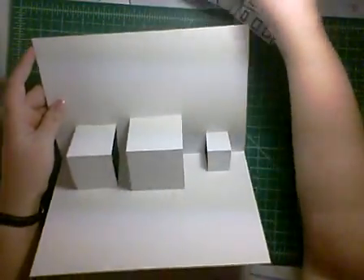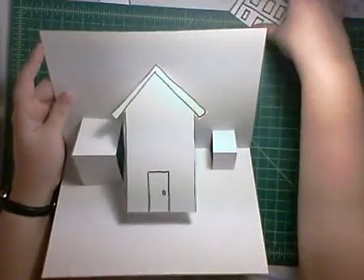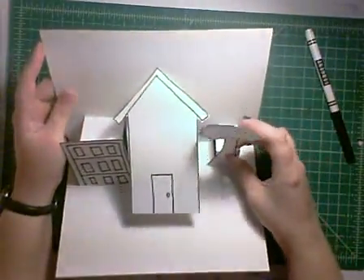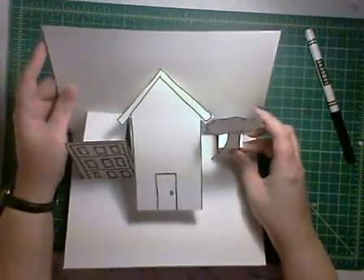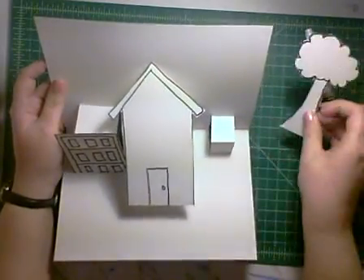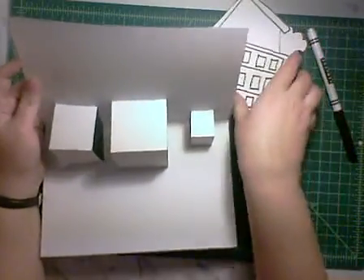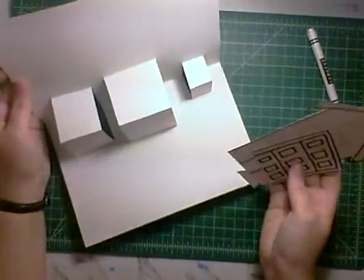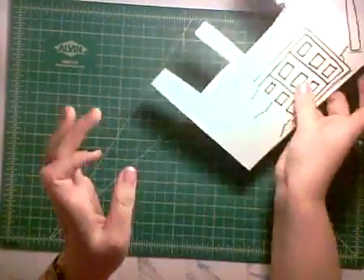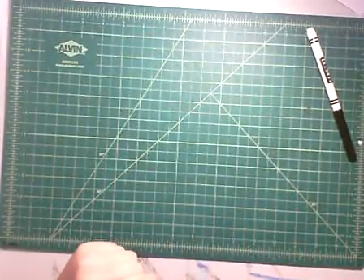So to finish it off, I would just glue my house here, glue my garage to the side, and my tree to the other side — just some simple glue. I would recommend with this form that you color your background and color all of your different shapes that you're going to add to it before you attach everything. So that's that form — that's the simplest. If you're doing this form, I want your design to be wonderful, because your pop-up is very simple.